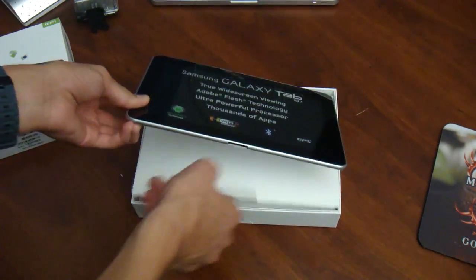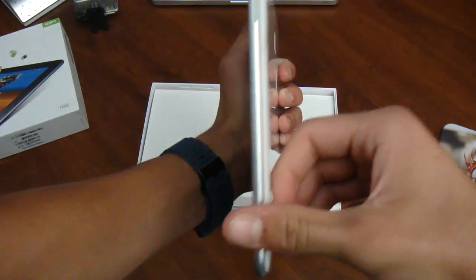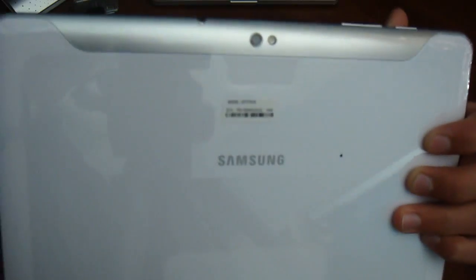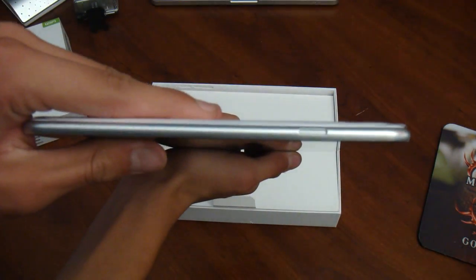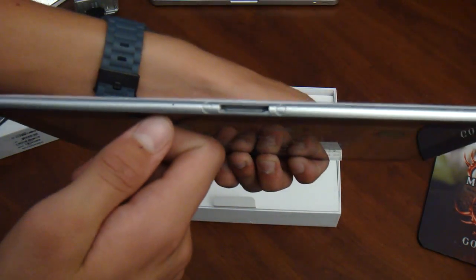Let's go ahead and pull it out of the box here. It's also got Adobe Flash 10.3. This particular tablet is thinner than the iPad 2 and has stereo speakers — left and right — with those little indents as you can see.